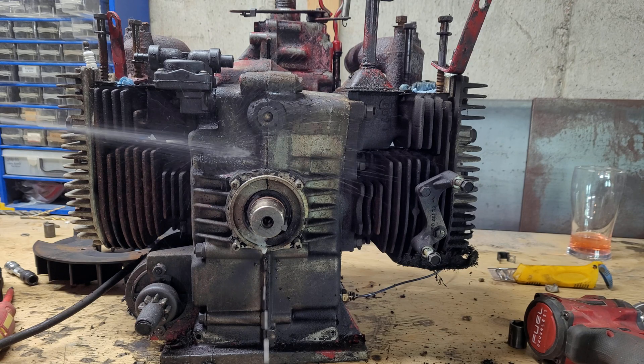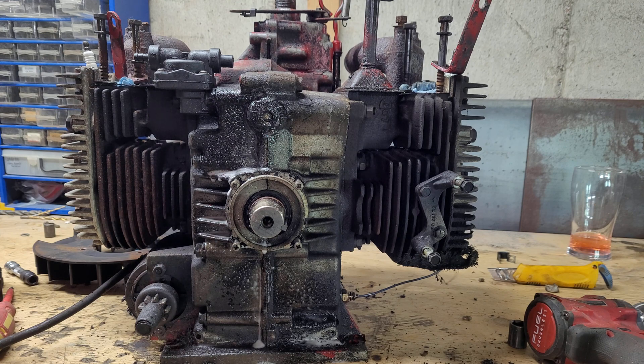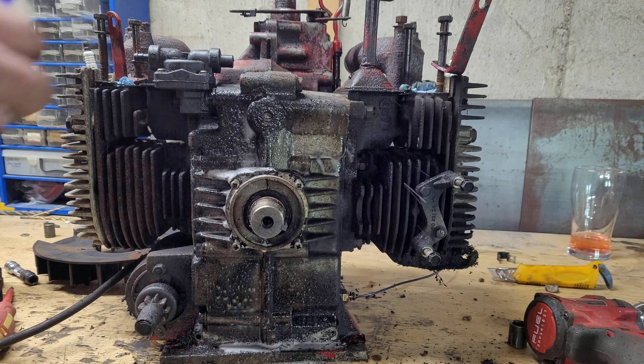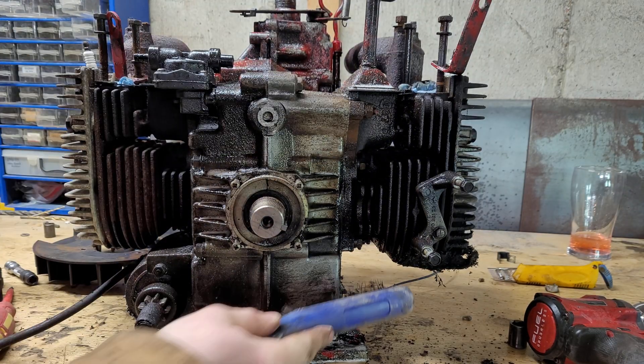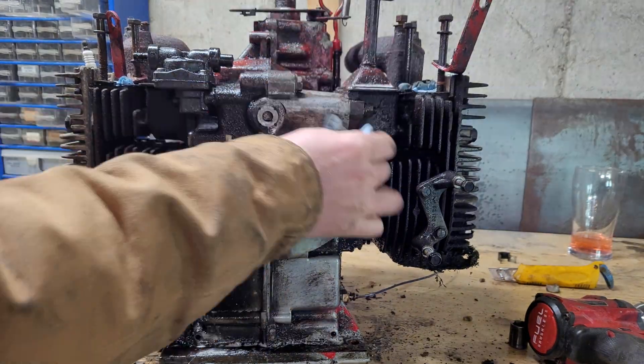Before I take the heads off, I want to try to clean at least some of the 30 years worth of gunk and grime that this engine has accumulated. I don't show a whole lot of this, and I'm not going for a show-and-shine level here, but man, does it ever make a difference.